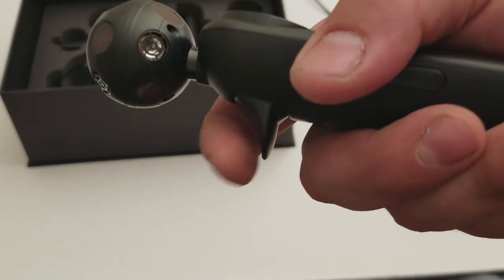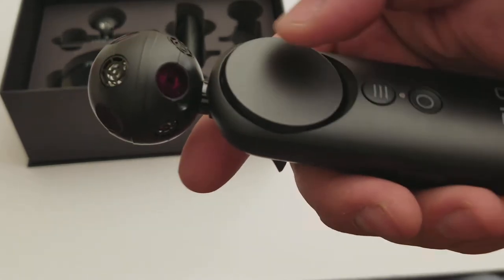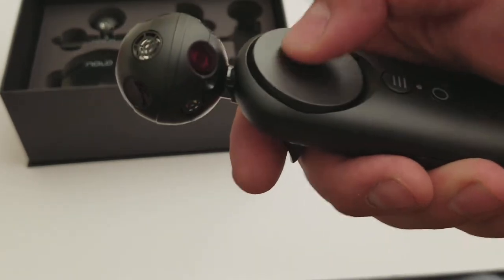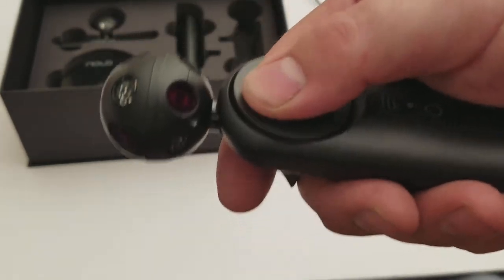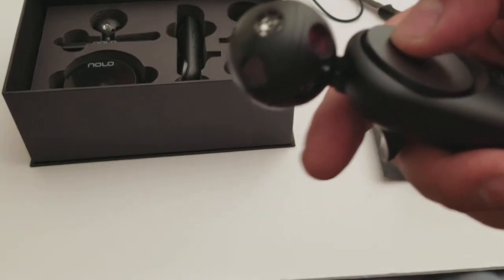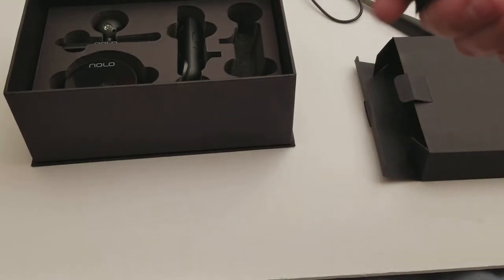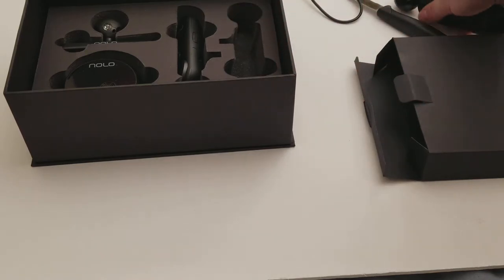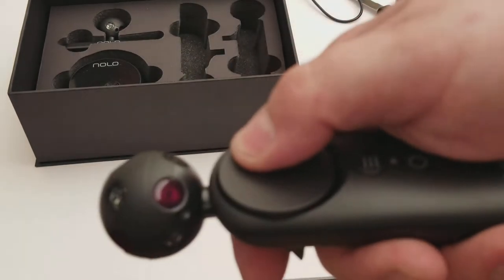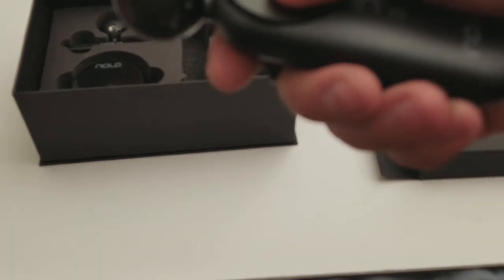It feels like a real, true analog trigger on the back, so that's nice. This presses down. People have complained that certain areas clicked down differently, but it seems okay to me. Maybe they fixed that or that was just his controllers. I also don't have a Vive, which is why I'm getting this. Feels fine to me.